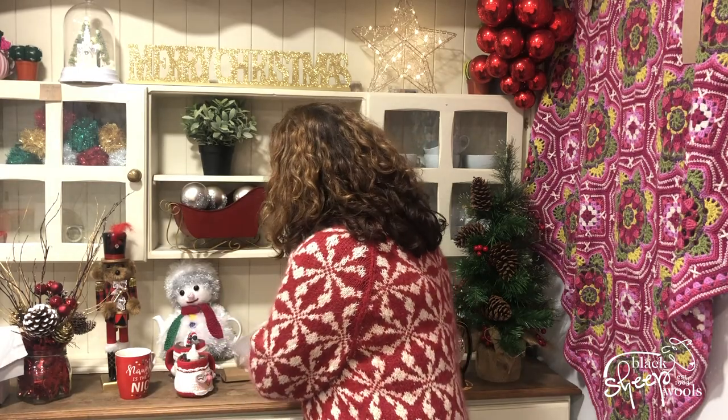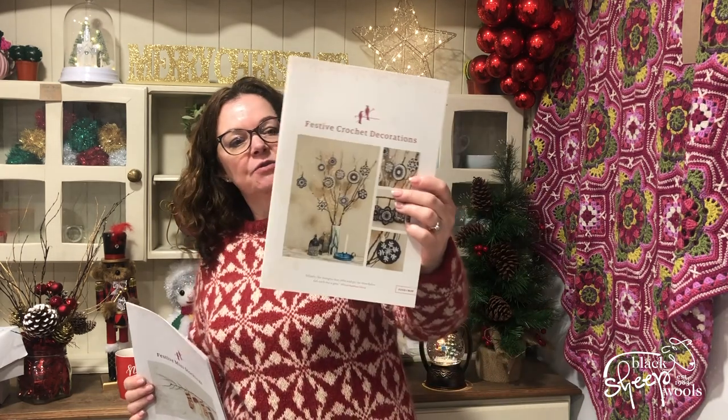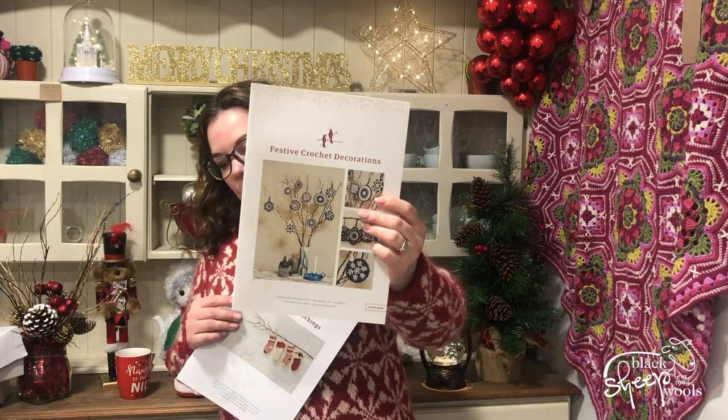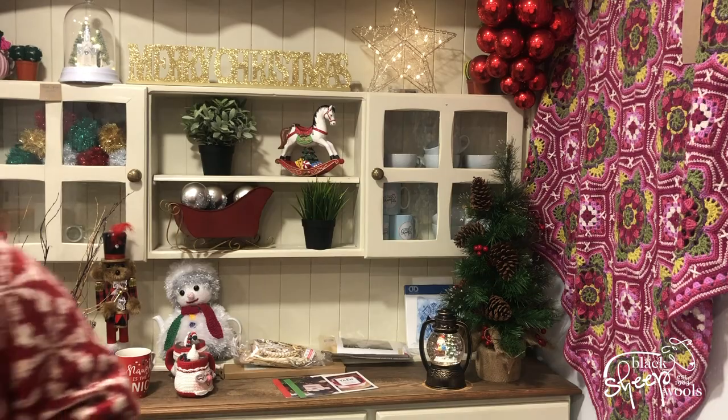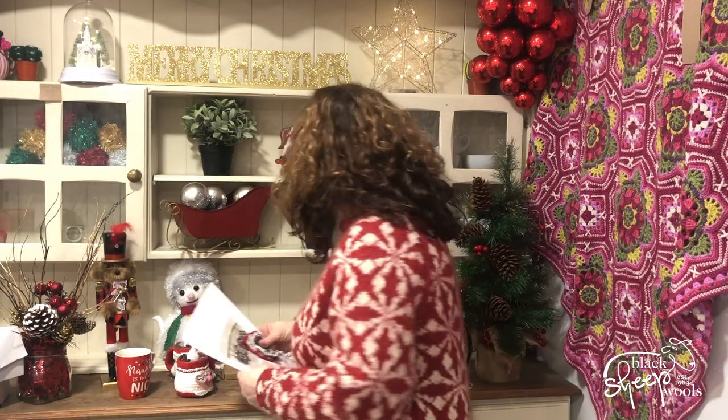Janie Crow does the most amazing Christmas decorations and I've got a couple of her patterns here as well. There are festive mini stockings, and then you've got the festive crochet decorations. Janie's done these as a monochrome but you can add all sorts of colours. They really are fabulous — in fact, these are some that Helen has made for our Christmas tree in store. Brilliant if you've got little bits of cotton DK or cotton four-ply hanging around.